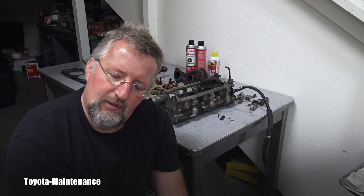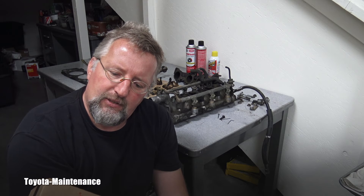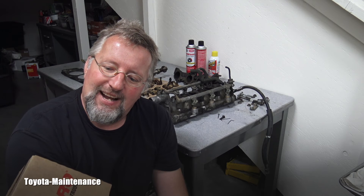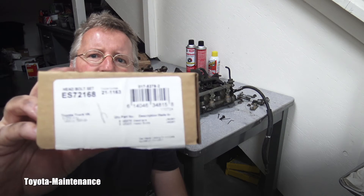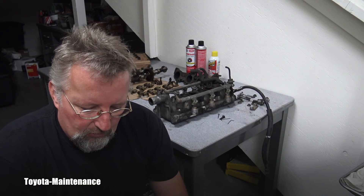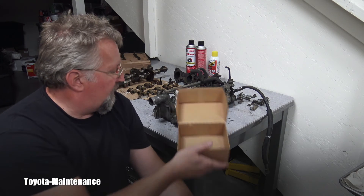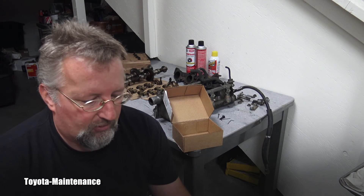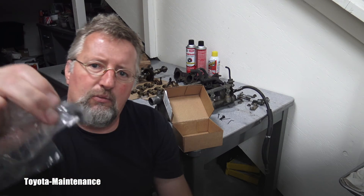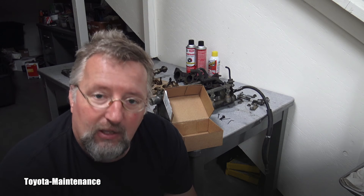What was surprising is they are even made in Japan, which I really like. These are for the Toyota truck V6 5VZ-FE engine, 3.4 liter, 1995 to 1998 — that's what it says in the small print. I bought them from O'Reilly.